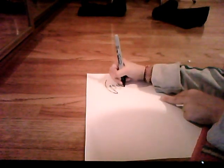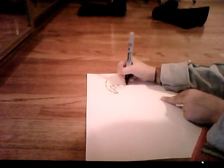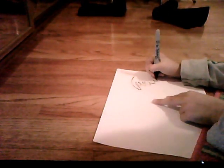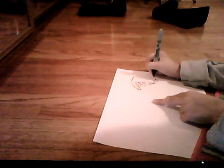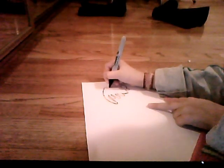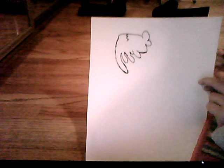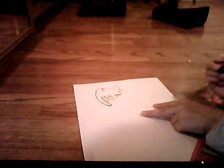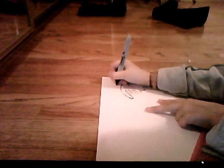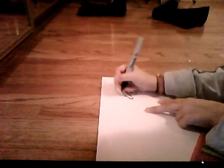Then you go over it. At the top you go one curve and then another curve, going like butterfly wings. Then you go across the side and draw a big circle.